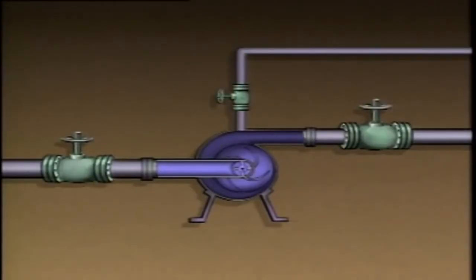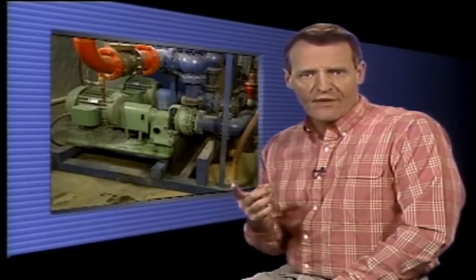Once the pump casing is full of liquid, the vent valve is shut, and then the pump driver is started. Centrifugal pumps can be started up and shut down in a number of ways. The procedures used often depend on the type of centrifugal pump you're working with, the type of driver that's used, why the pump is being shut down or started up, and company operating procedures.